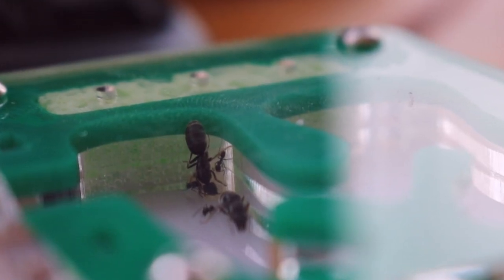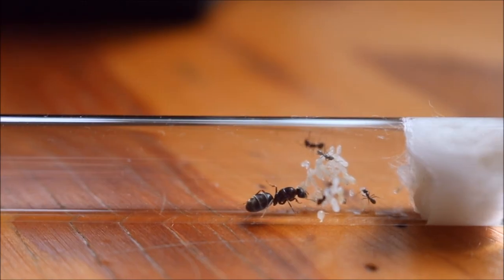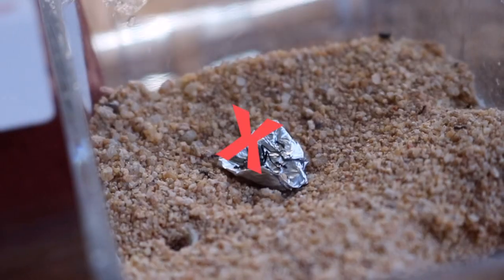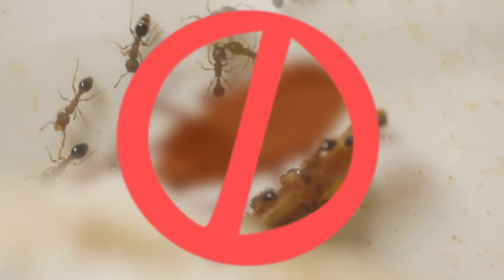What to feed your pet ant colonies. After years of keeping various different species of Australian ants, I've gathered a decent understanding of what you should and shouldn't feed your pet ants and why. Stick around to find out the number one food that, if you're not too careful, can actually kill entire ant colonies.